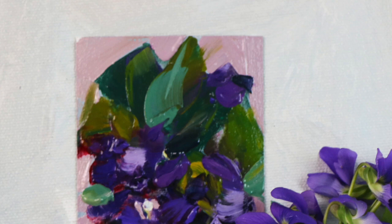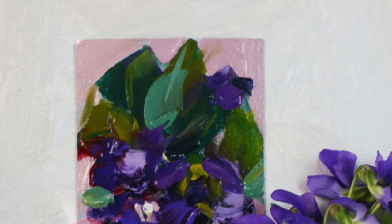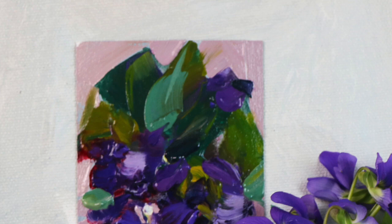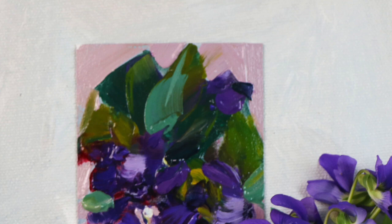I've mostly taken burnt umber off my palette and use transparent oxide earth orange or red instead. Burnt sienna is also an option — it's a bit less absorbent, though more red. You just need to experiment and find out from your own experience what you prefer.